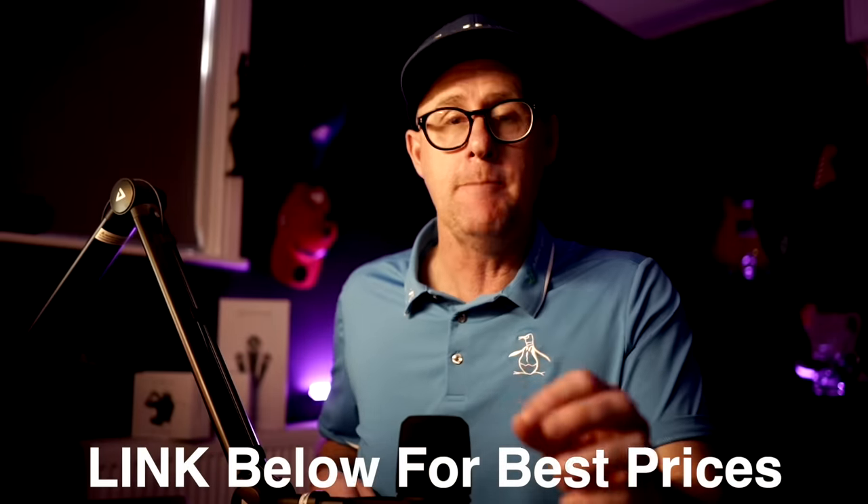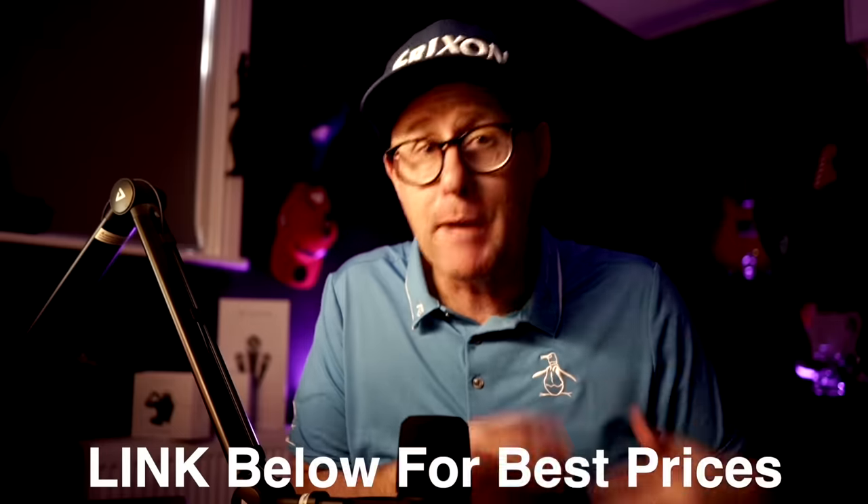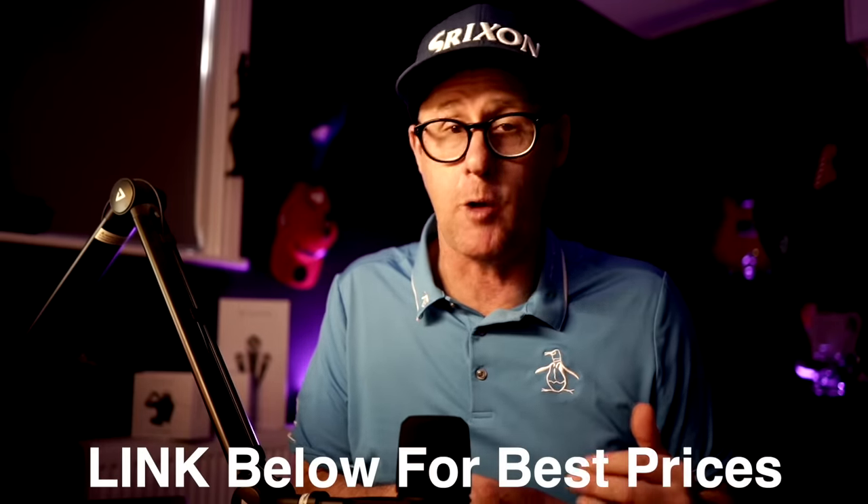If you're thinking of buying this device, use my affiliate link down below — it helps the channel out. If you want to see what other devices compete with this, I've got a video here that talks about two other devices that are a step up in price, so you can see what other options are out there in the home-use launch monitor and simulator arena.